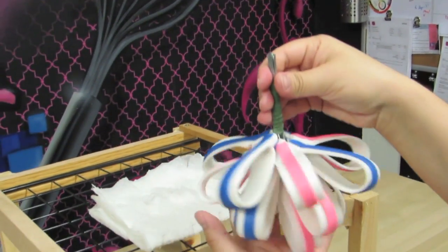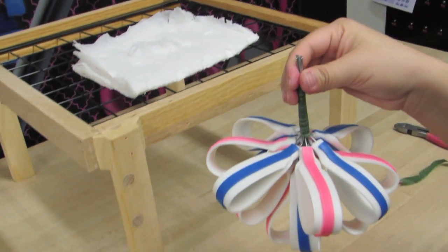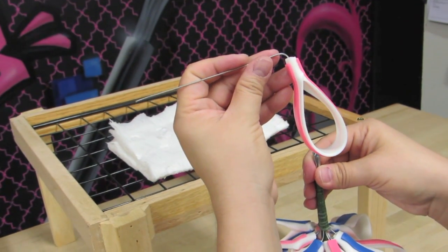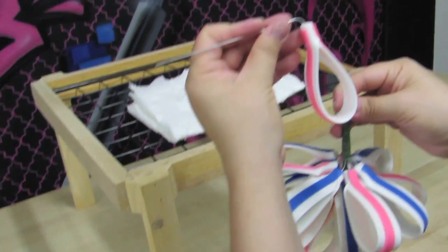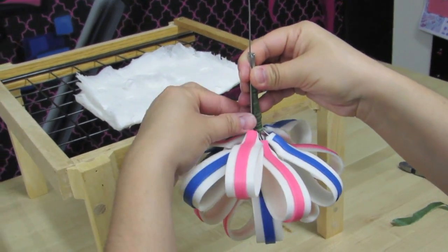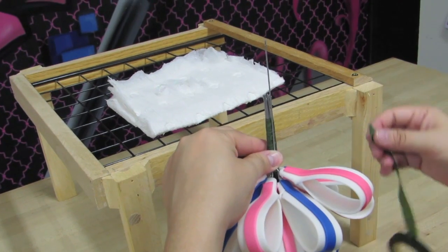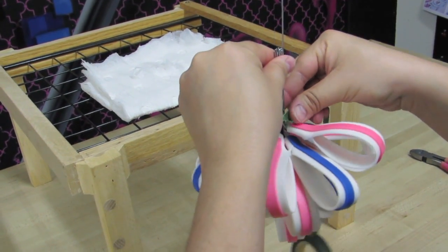I'm going to flip my entire bow over and I will start adding loops. If you notice, the wires are already bent at a 90 degree angle because these will be at the very bottom, so you do want to bend the wires completely over to 90 degrees. There is one, and what I'll do is just add some tape now so it doesn't move from where I have it.